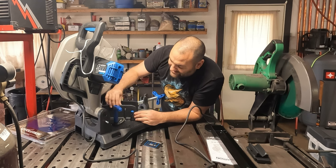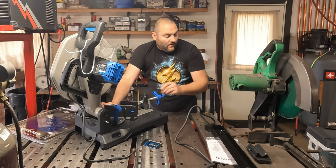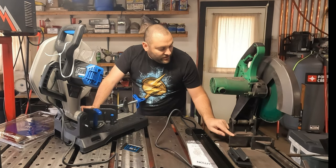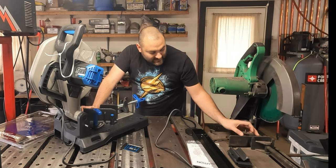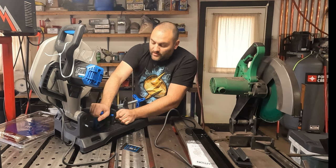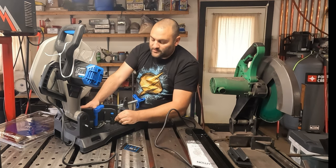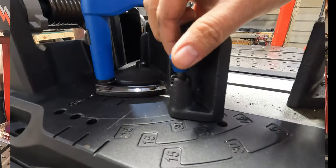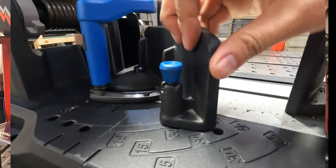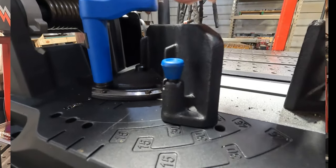This is a very heavy duty fence — it's a casting, it has gussets, it is super rock solid. On the flip side, my Hitachi saw only has thin sheet metal. It does have gussets stamped into it but it is not anywhere close to as rigid as this. This is also adjustable without any tools. If you twist this it stays and it doesn't lock, so you could dial in any angle you want. If you rotate it, it's not locked and it will snap into position.